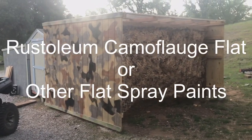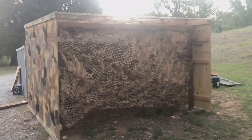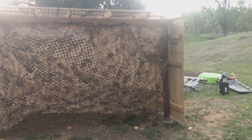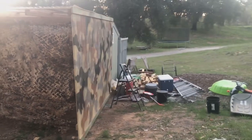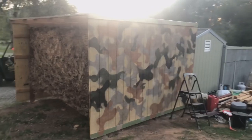All right, here we are with the finished carport — the camo netting — and then we'll swing around the other side — camo wall. And there you go.